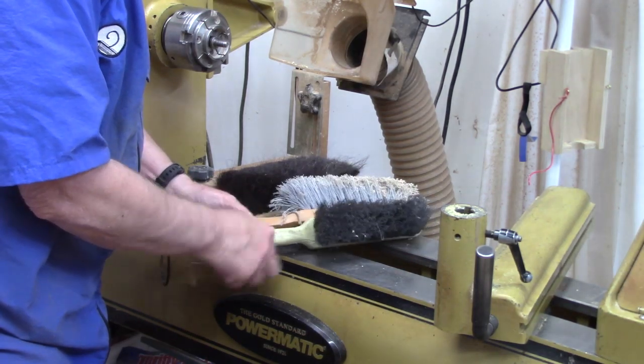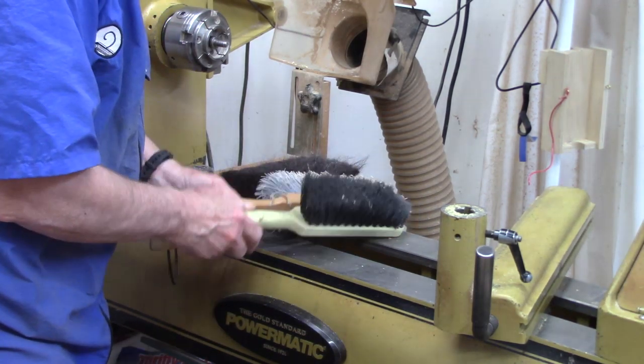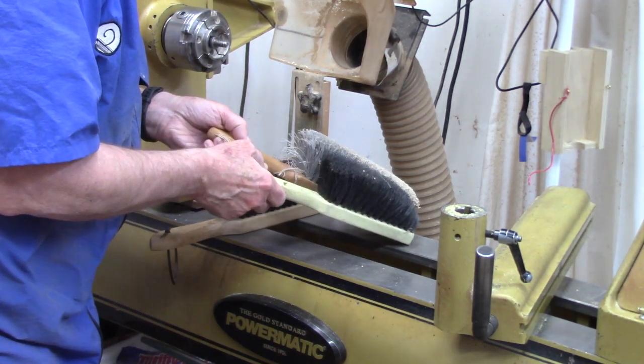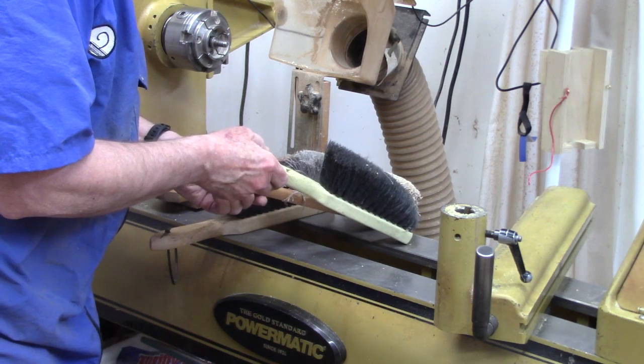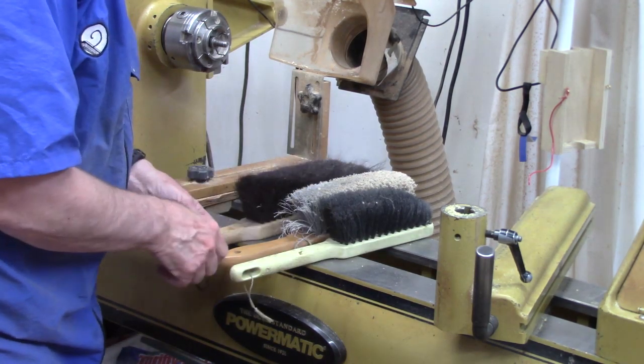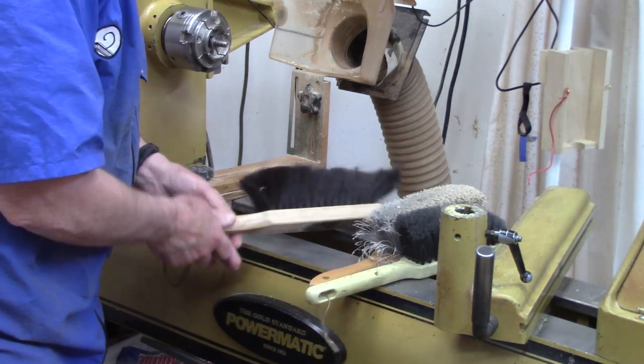All of these tend to have a brush length of about seven inches and about five rows of bristles. The one I like the best is the horsehair brush.